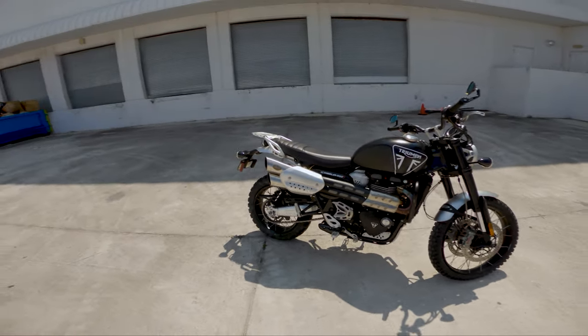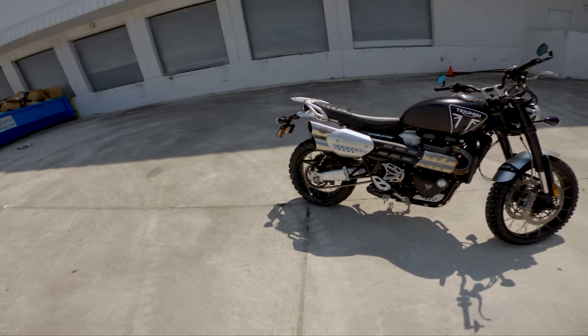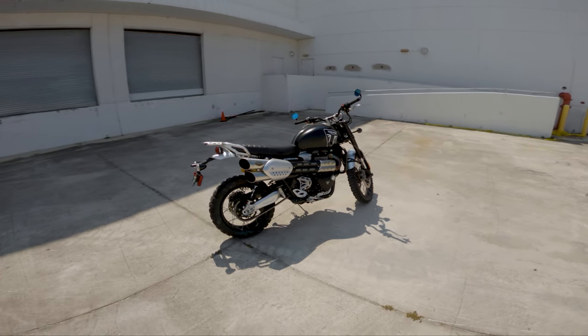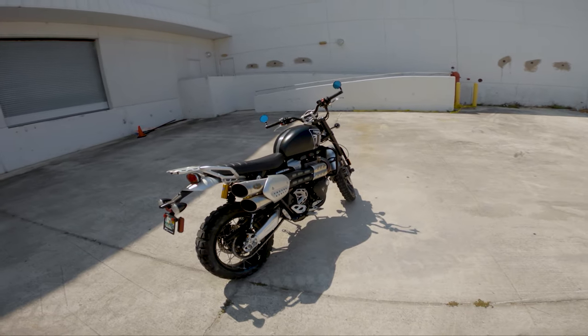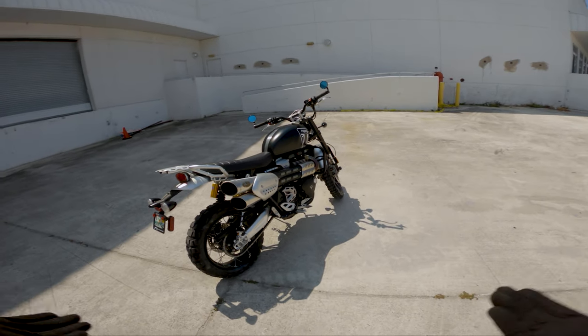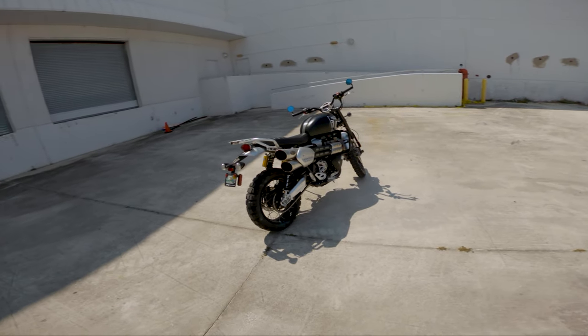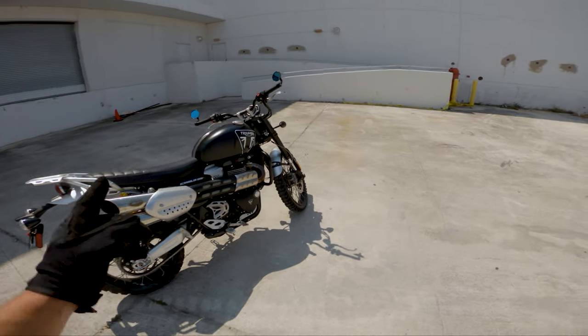These are fully rebuildable and adjustable like any other suspension, and you can custom tune it to your proportions. Steve Kamrad did some tuning to his rear shocks, so you know these are very configurable.